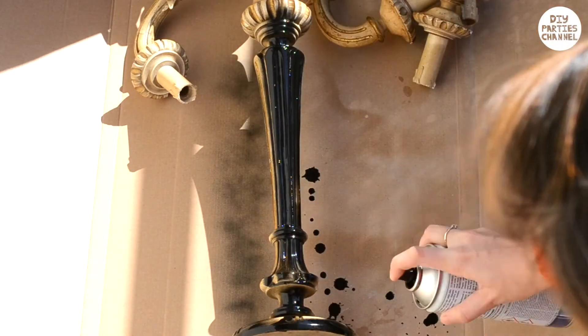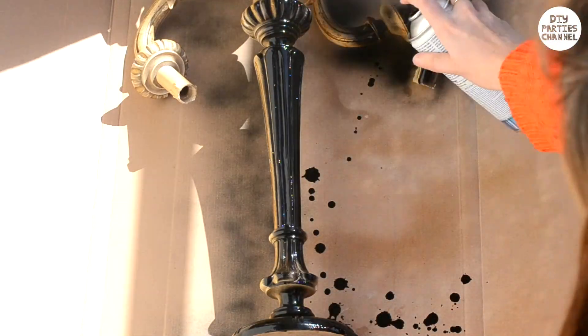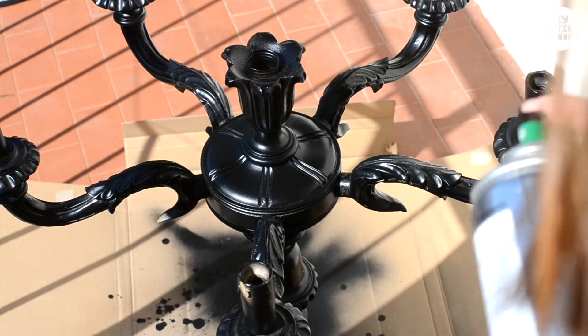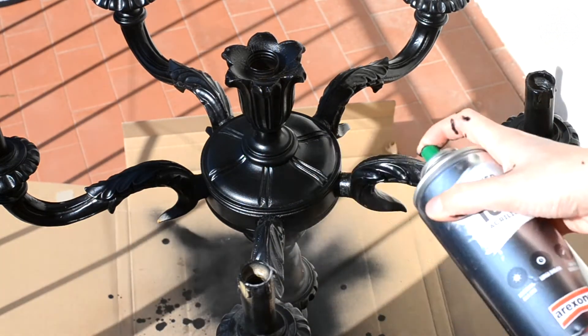I'm spraying mine with black spray paint, but you can use whatever color you want. Then I'm spraying the candles with some clear primer spray just so the paint will adhere a bit better, as I'm using acrylic paint.